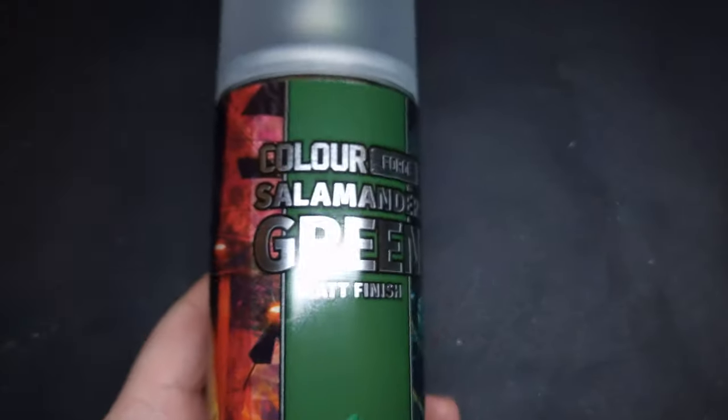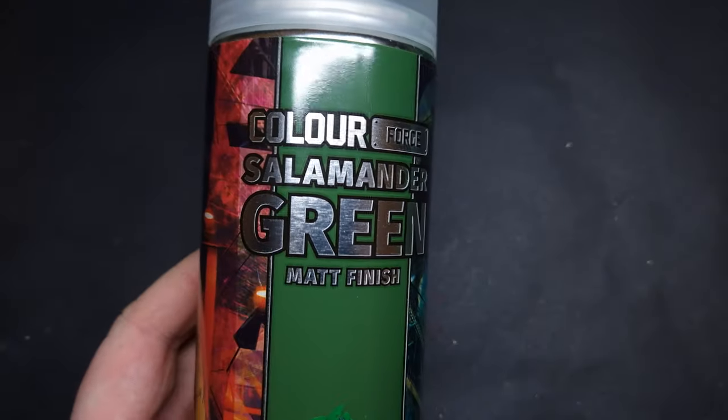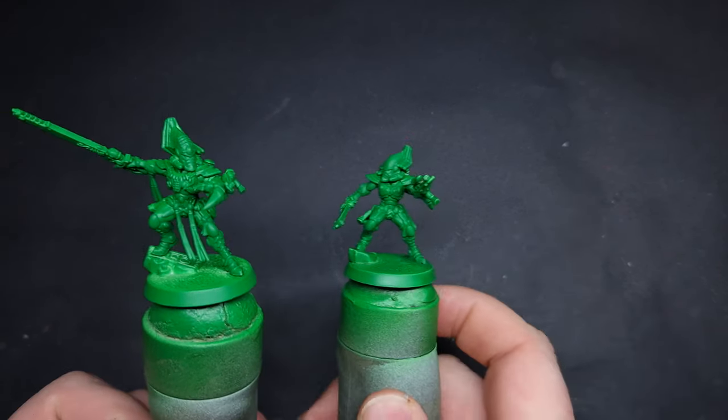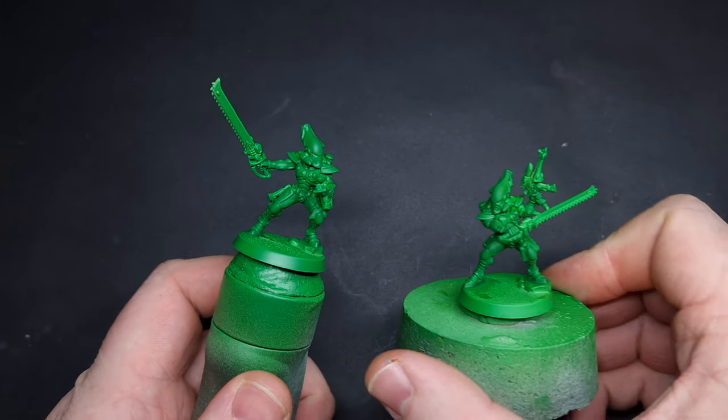I've primed all the miniatures green and the spray I've used is Salamander Green from Colourforge. Don't worry if you can't get this where you are — any sort of green spray that roughly resembles this will work. If it's slightly darker, such as Ork Skin from Army Painter, that's absolutely fine because we are going to add a little dry brush later that will bring that Warpstone Glow colour back.